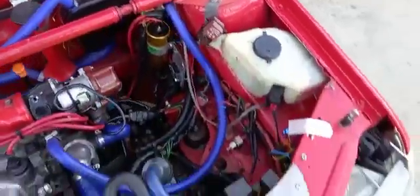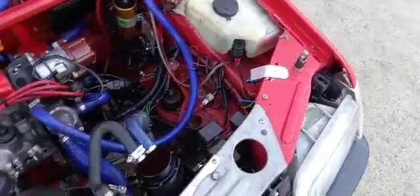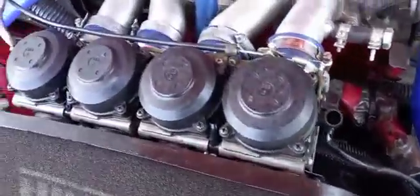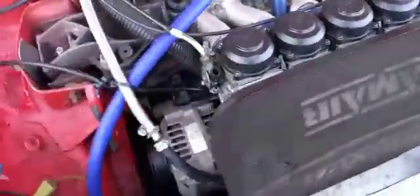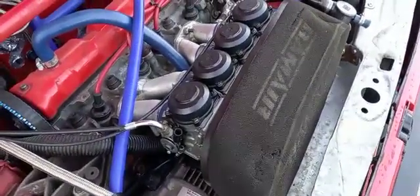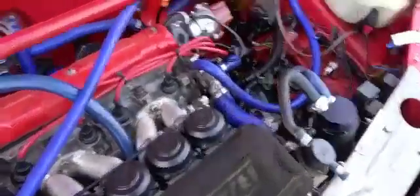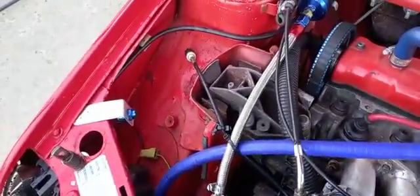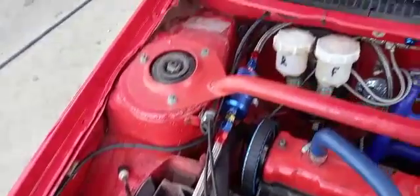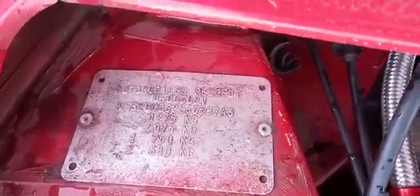From what I've seen so far, looks a real solid shell. Fire suppression there obviously. She's on bike carbs — I don't know what they are exactly. I sometimes use Honda CBR or Kawasaki carburetors on there. But this is good on the shell. For what it's worth, there's your original VIN plate there.